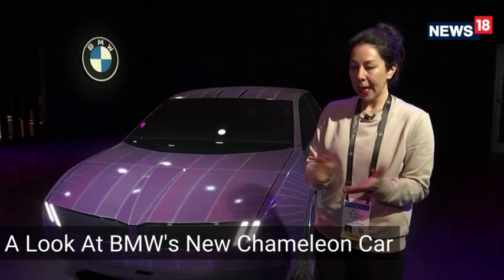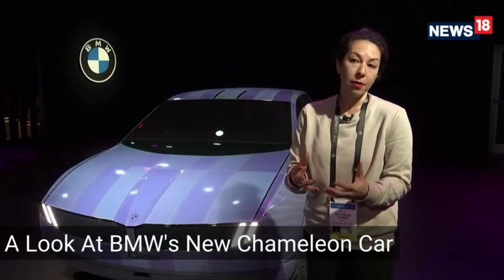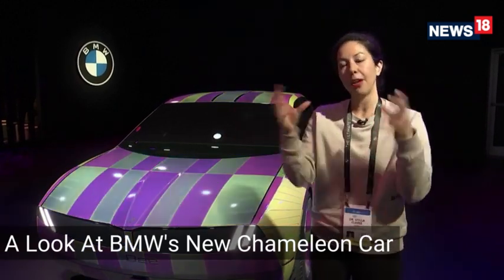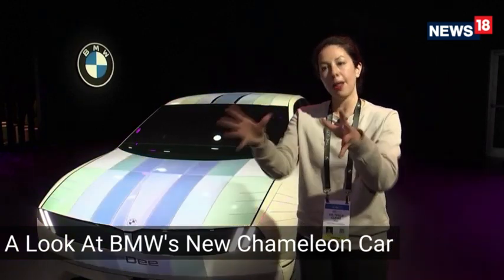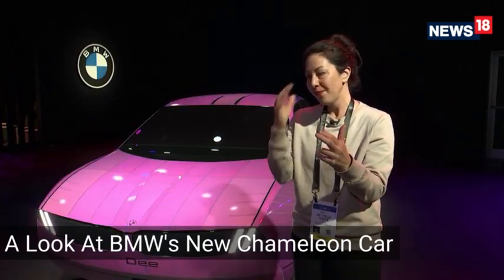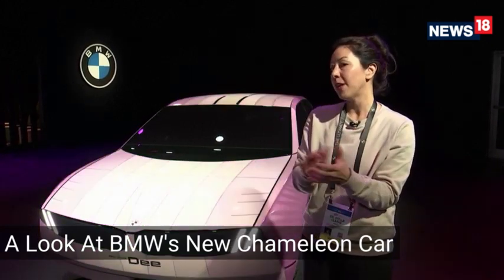The practical applications are certainly there. Information is one big one — showing information on the outside of the car. Warning is another: during the keynote we showed the car flashing purple and yellow if a collision is going to come. You don't only have lights flashing but the entire car flashes. That's visually very dominant and could be a safety factor as well.